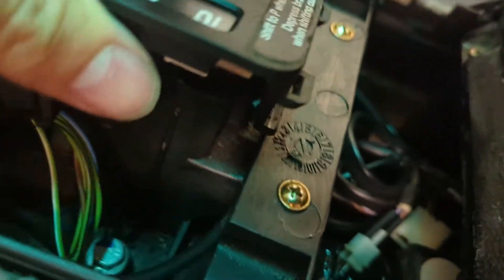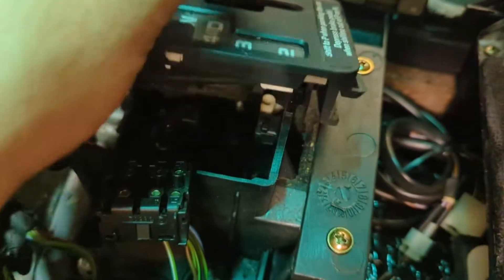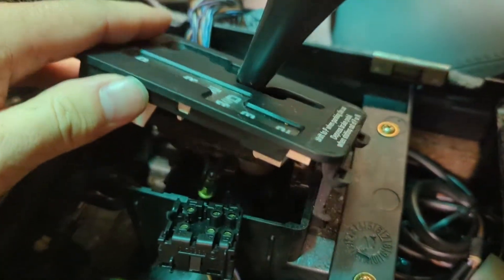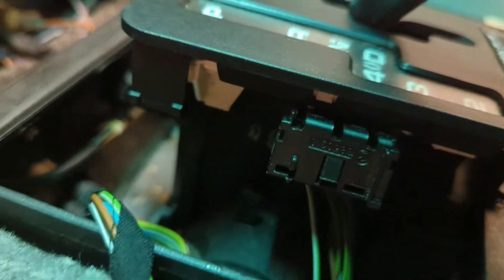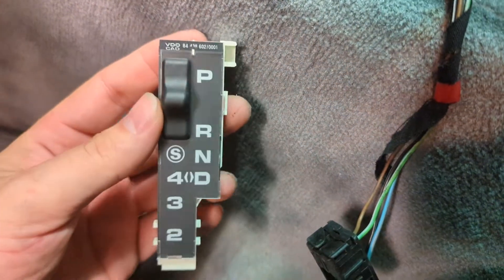I just used a 90-degree pick tool to get under there and then pop it loose. Once you do that, you can put the shifter into gear with your parking brake on, slide it back, and then this comes loose. Under there you can see I have to figure out how to get this part out. But basically, here's the new one I have that is new in the box.